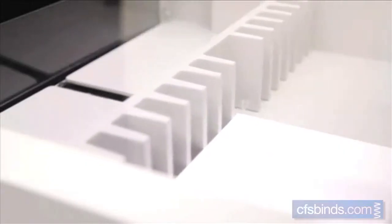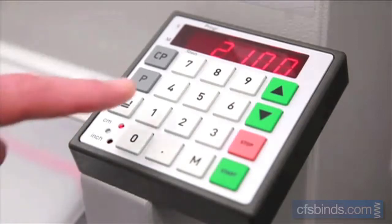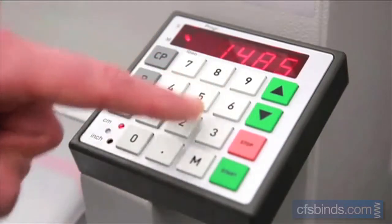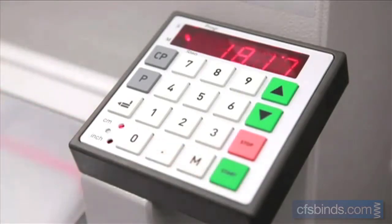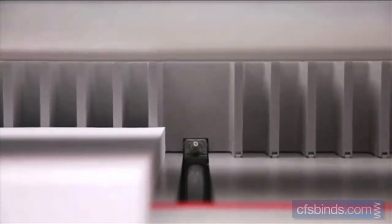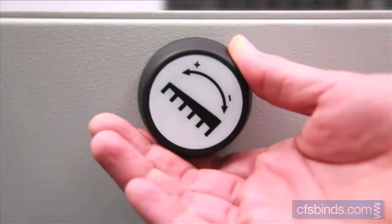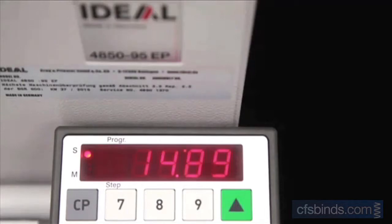Alternatively, the power back gauge can also be positioned via the control module by using the keypad or the memory function key for repeat cuts. The back gauge can also be manually positioned using the electronic hand wheel with infinitely variable speed control and an accuracy of one-tenth of a millimeter.